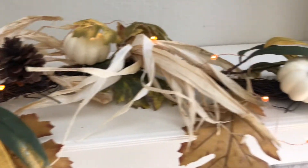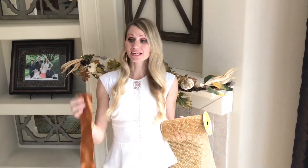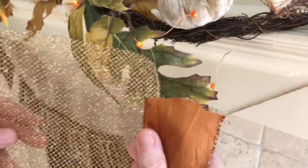I'm using battery-operated lights so I don't have to deal with excess electrical cords. Weave your lights evenly around your garland — this will prevent a big chunk of lights in one area and a sparse amount in another.